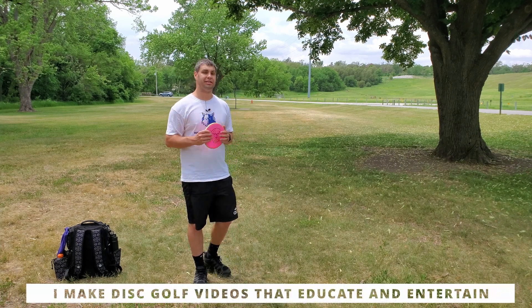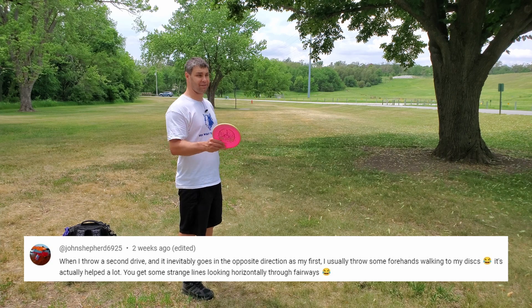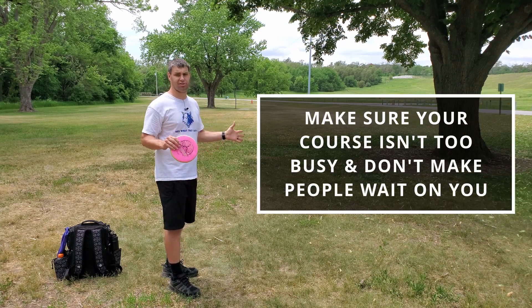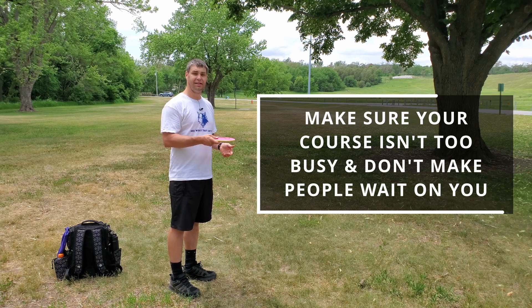Got another Tip Tuesday video for you guys. I'm the disc golf teacher and this tip was actually sent by one of you down in the comments. It is: when you're going from hole to hole, try to throw your disc towards the tee pad of the next hole, as long as your course isn't too busy and you're not causing people to wait on you.